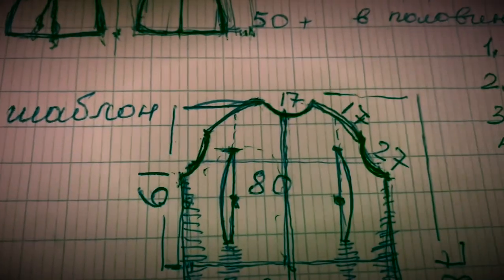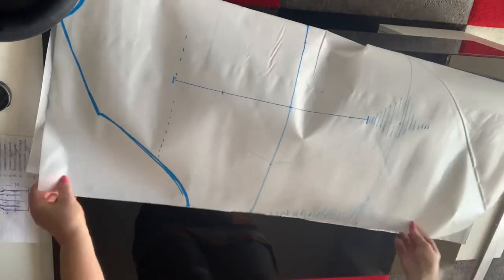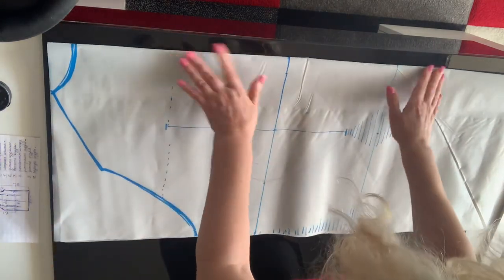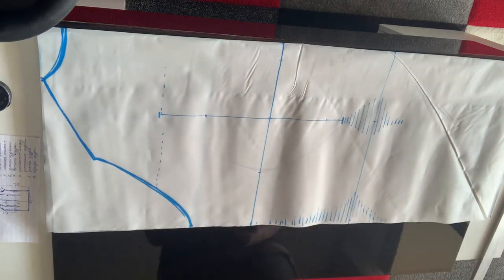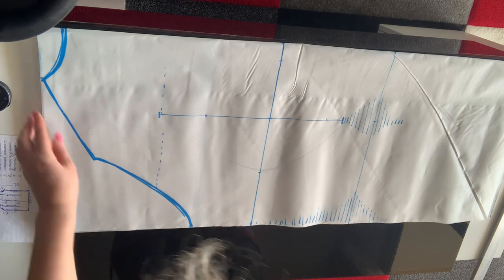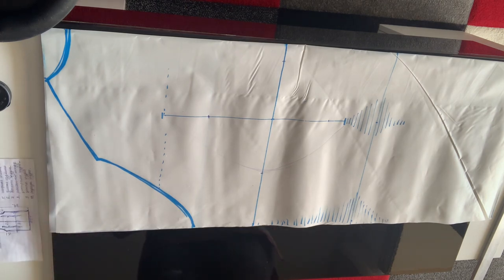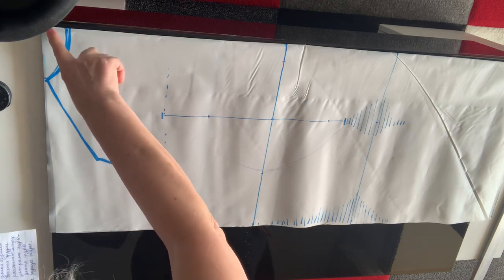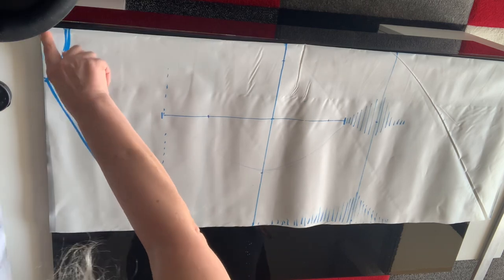Вот такой вот получается причудливый шаблон. Кусочек пленки, на которой я буду делать шаблон — он у меня тех размеров, которые мы с вами выяснили. Я рисую здесь вертикальную линию по центру и складываю пополам. Буду работать только с одной стороны пока что, потом переверну и сделаю в зеркальном отражении копию. И таким образом у меня получится нужный мне шаблон. Итак, начнем с того, что отмеряем горловину. Этот размер уже соответствует нашим размерам плюс 45% — сейчас мы работаем только с этими размерами, которые будем переносить на шаблон.